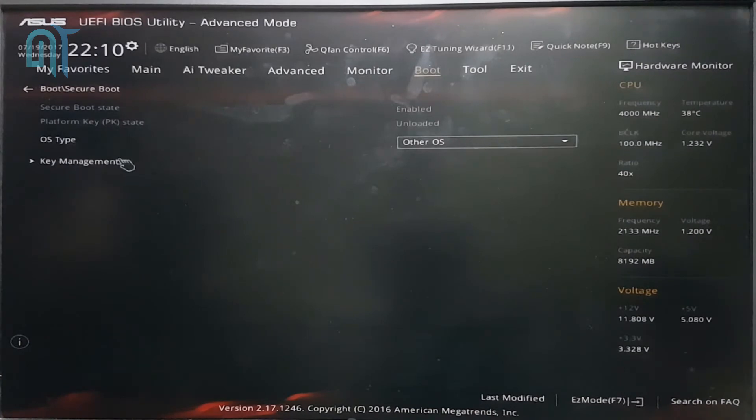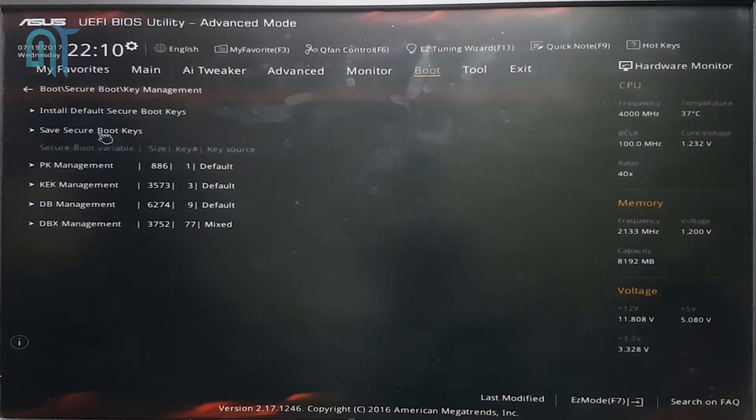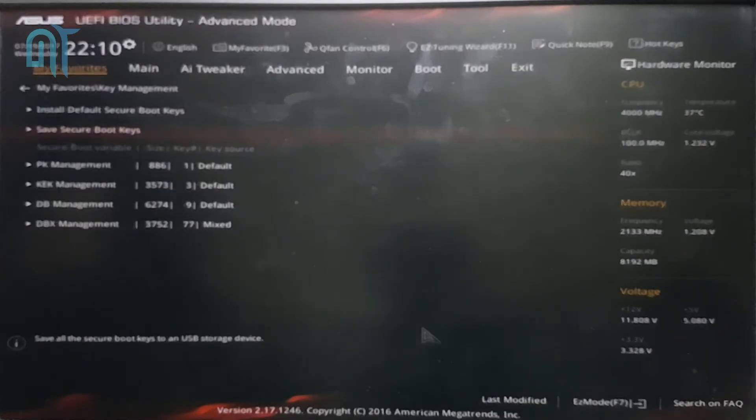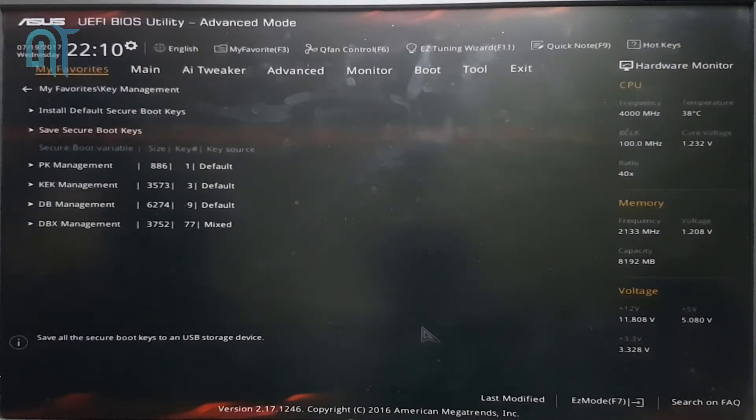Now in your key section, you will see that you have a backup option, so you have to save the secure boot keys to a device. Make sure you have a USB device connected and backup all these keys to a USB stick.